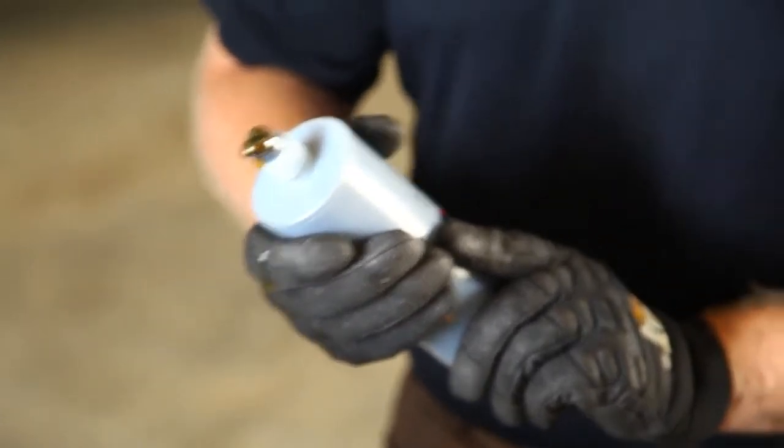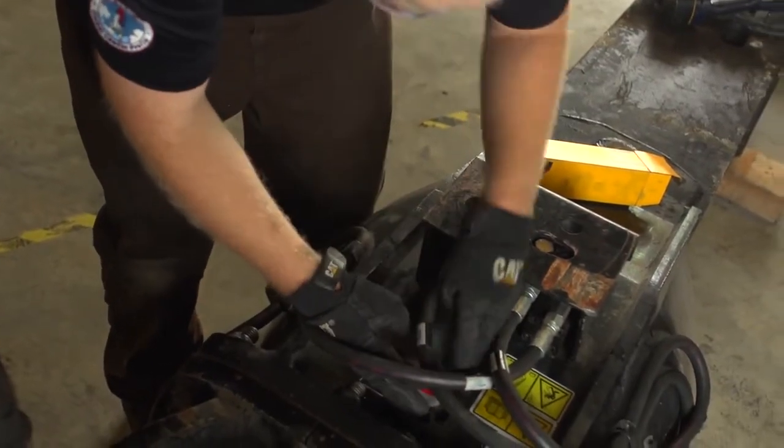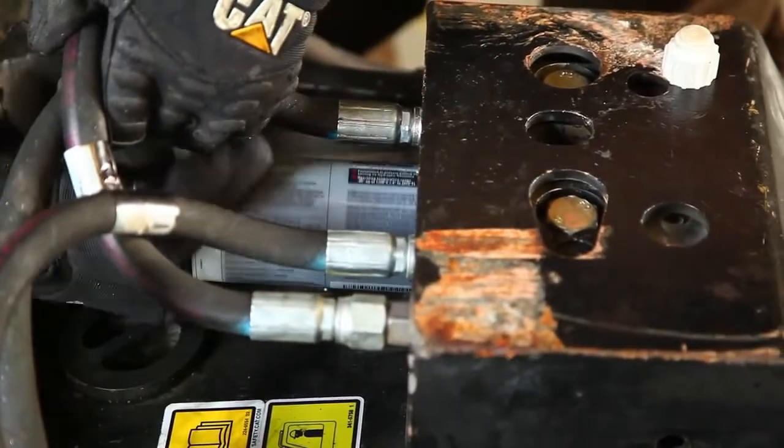The dome of paste will help prevent airlock in the pump. Insert the new cartridge into the pump by turning clockwise. Hand tighten only.